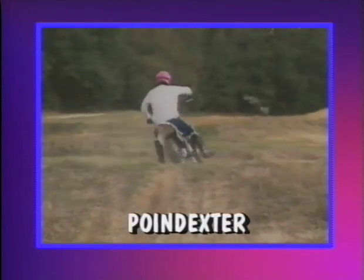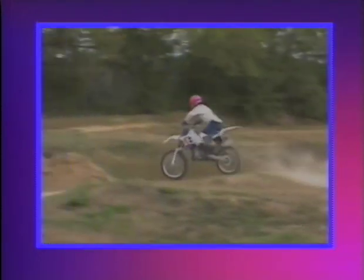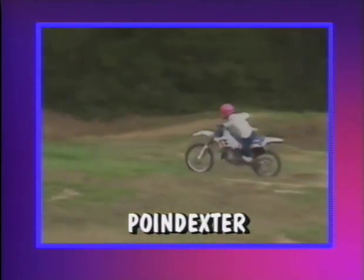How did Poindexter get in here? Oh well, we'll use him to show some of the mistakes. He thinks he's so smooth.